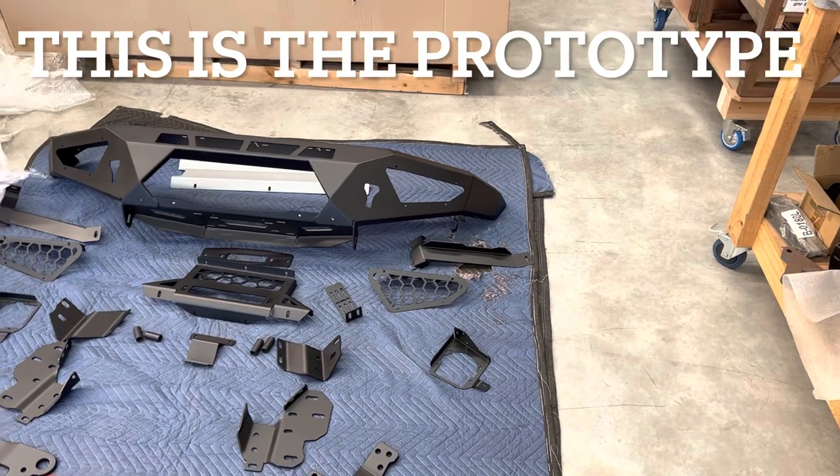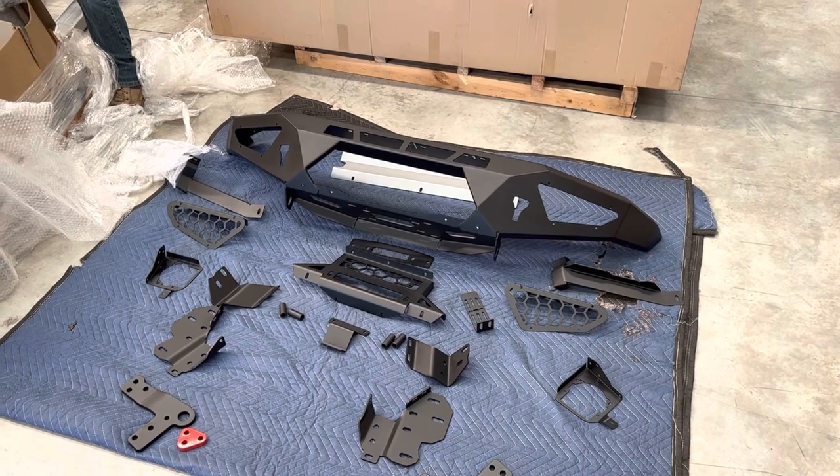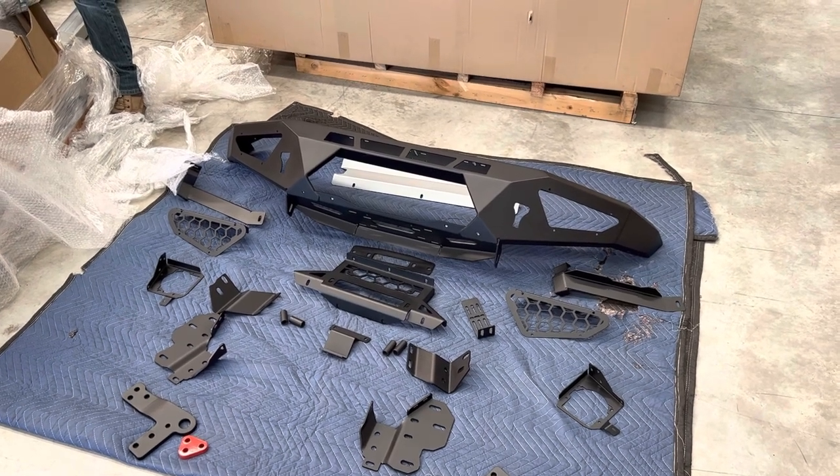And there is the kit. Only one problem — the tow hooks came black and they should be red.